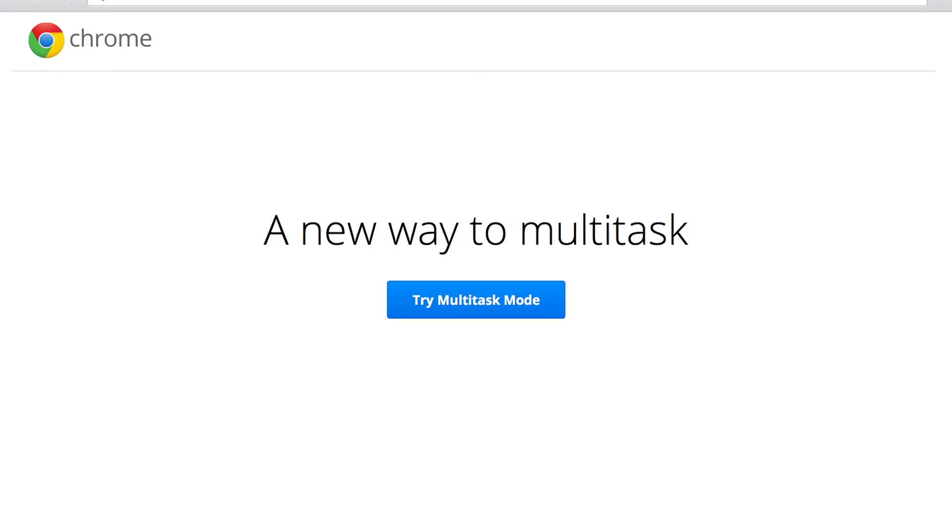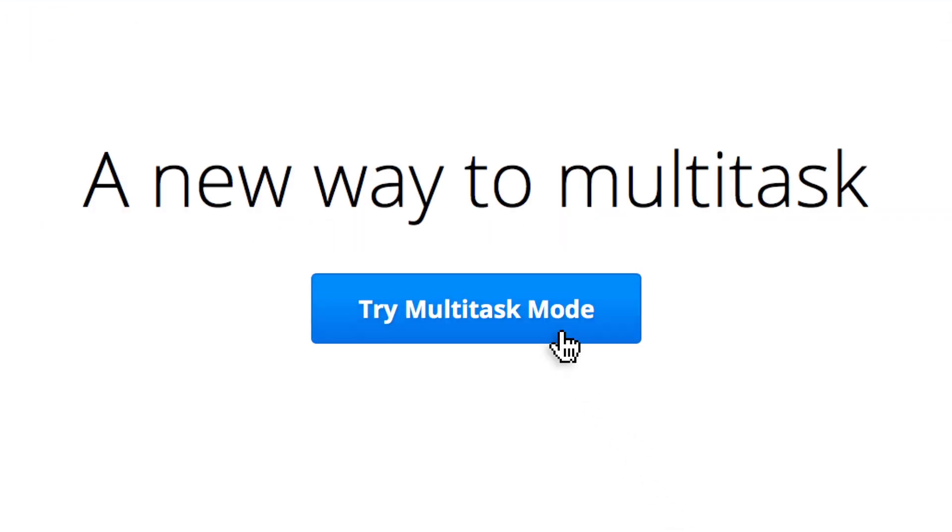We realize that any one time while browsing, you're only using 50% of your hands. Why? Because you only have one mouse. Chrome Multitask Mode changes that by giving you access to not one, but two mice at the same time.